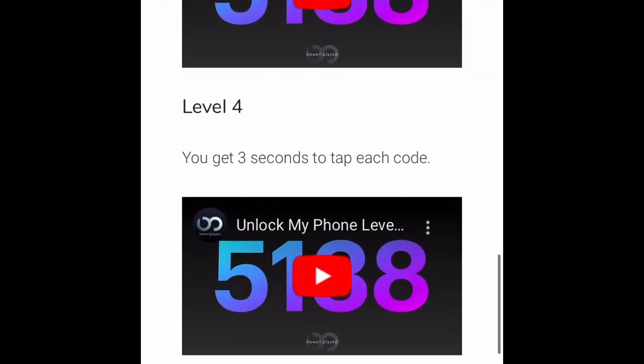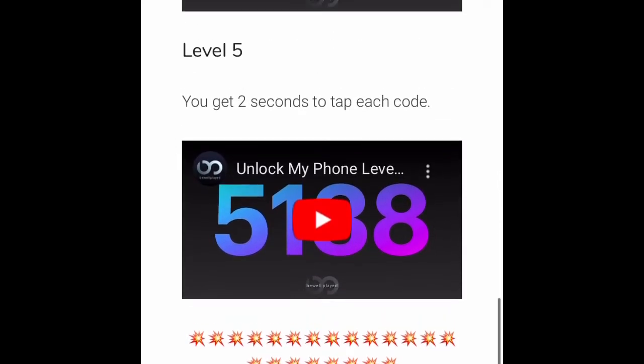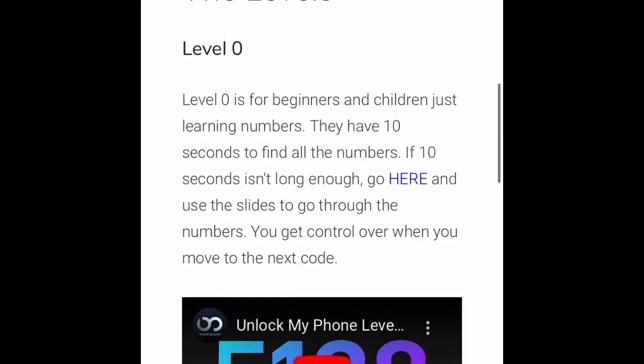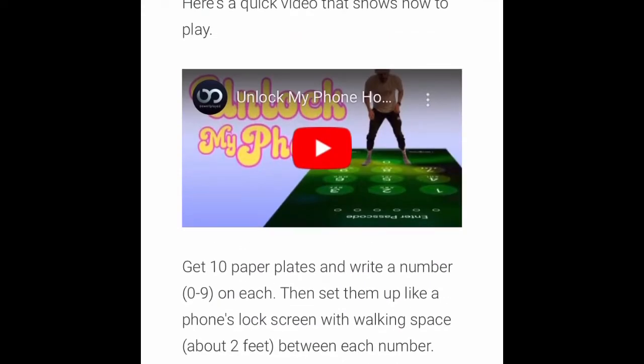You can go all the way up — level four has three seconds, but level five has two seconds to tap each code, which means you are moving very very fast. This is a really fun and challenging activity that you can do in your house or outside as well. I'm going to show you a quick video on how it is done.